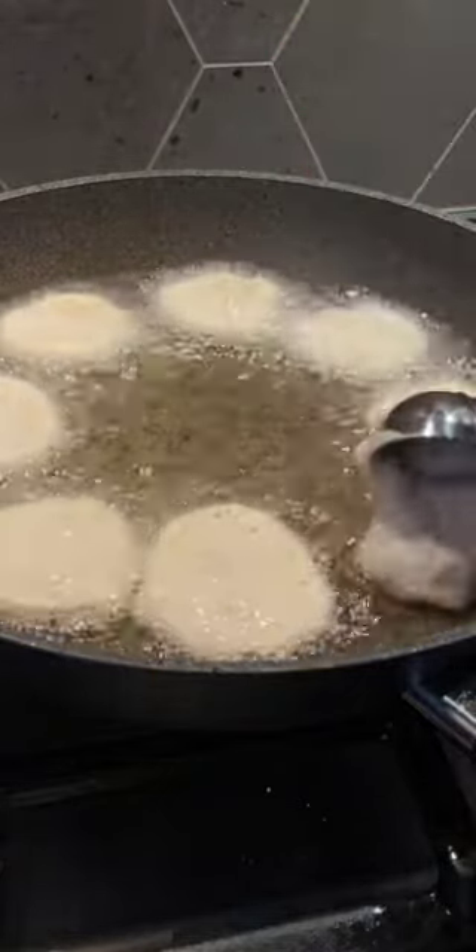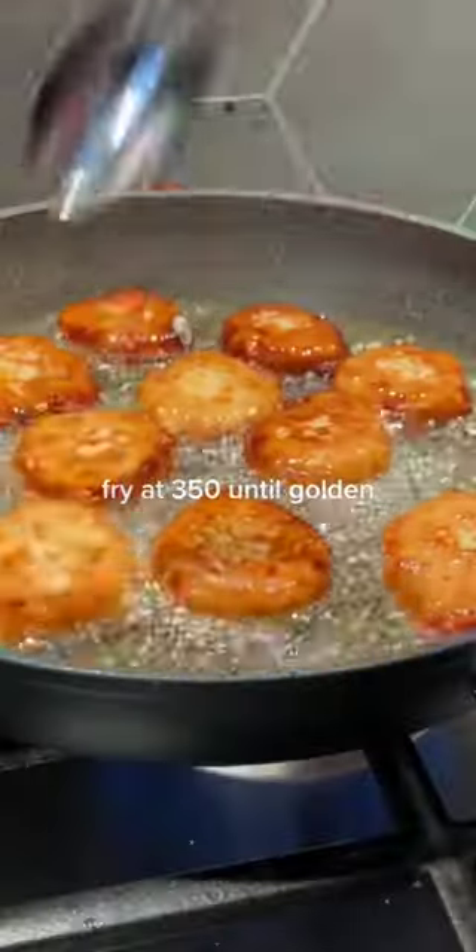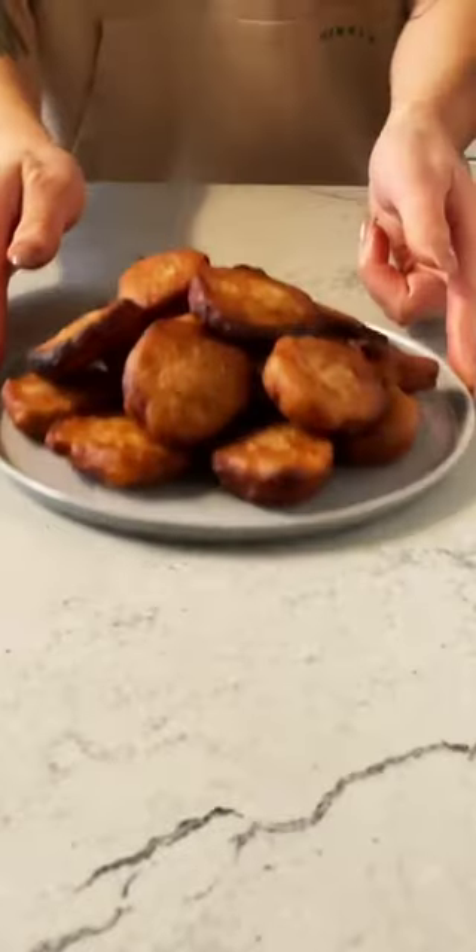I decided to use a little cupcake scooper to make even little donuts. Fry them and flip them when they're beautifully golden browned. Once they're done, take them out, admire them a little bit, and let them rest on a paper towel.